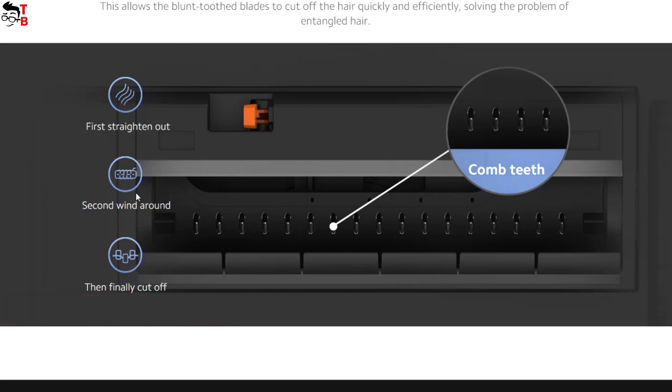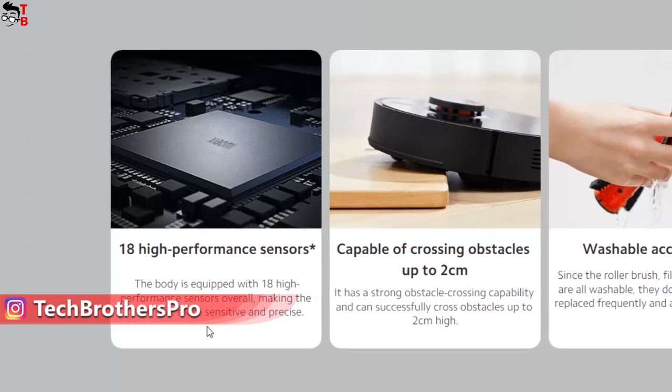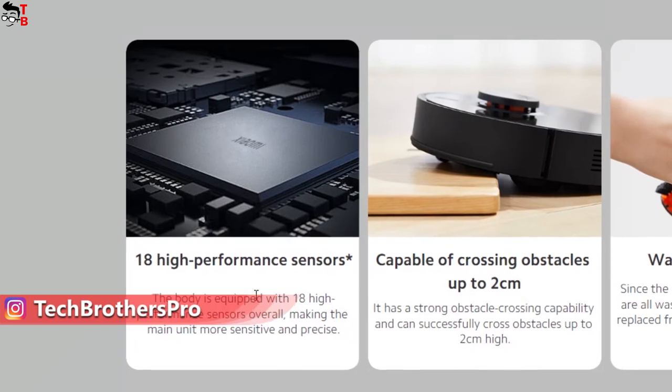In total, the Xiaomi Robot Vacuum S10T is equipped with 18 sensors, such as cliff, edge, LDS laser, radar, gyroscope, and others.